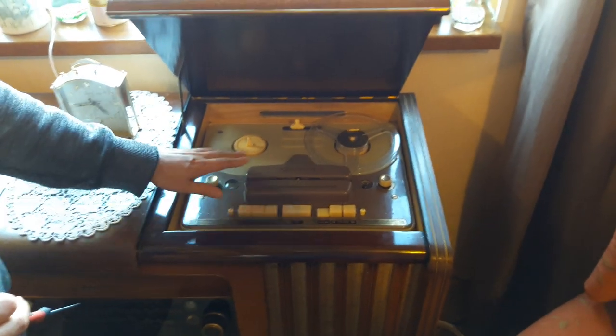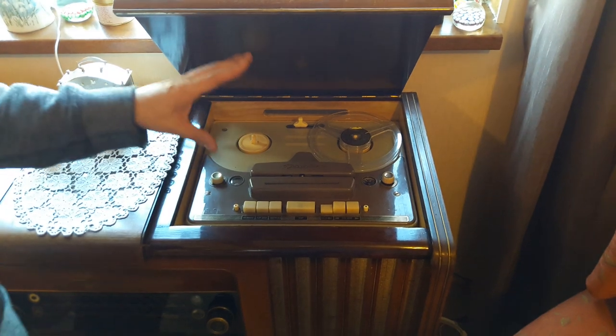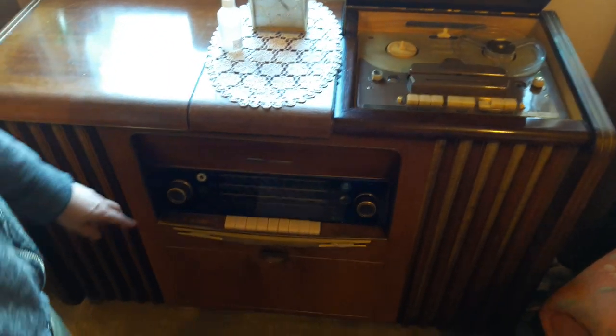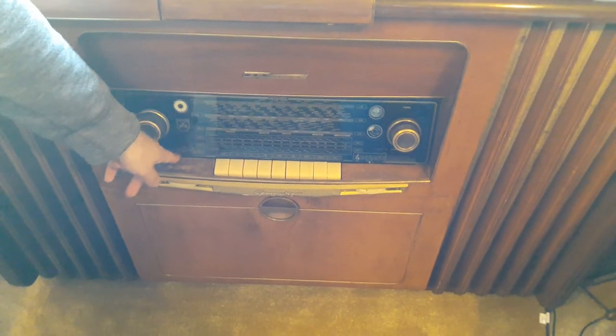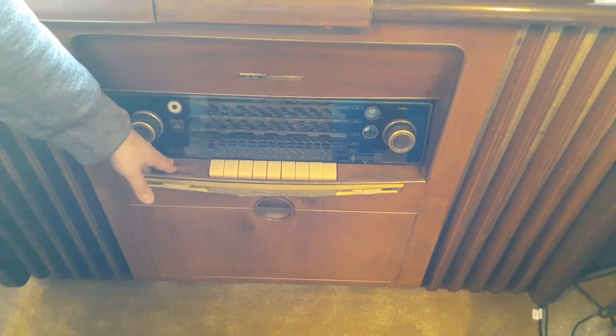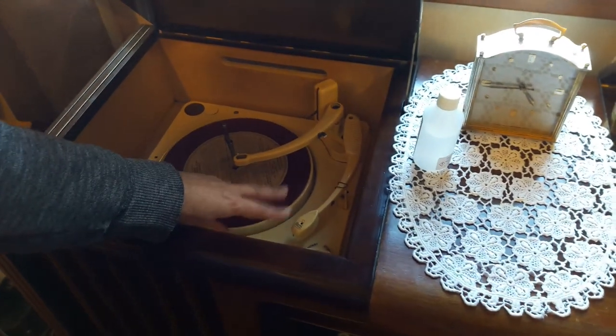I'm going to clean the heads on the tape deck — that needs doing. Other than that the tape deck is working fine. The radio section is working fine, however the bass indicator string that makes it go up and down has come off. And the record player cartridge has failed.